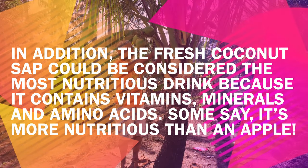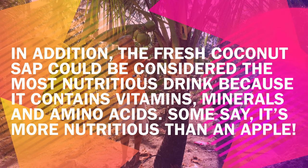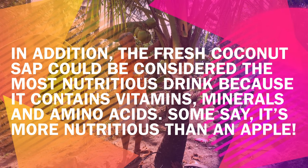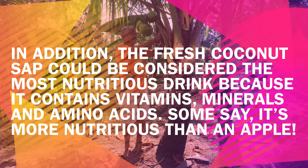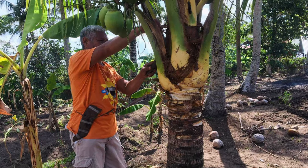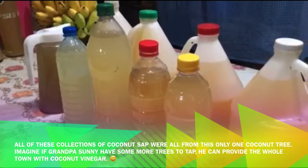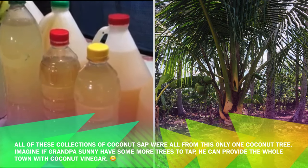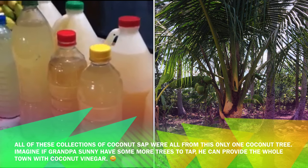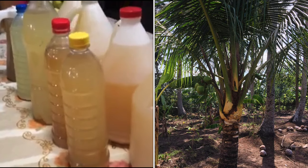In addition, fresh coconut sap could be considered the most nutritious drink because it contains vitamins, minerals, and amino acids — some say it's more nutritious than an apple. All of these collections of coconut sap came from just this one coconut tree. Imagine if Grandpa Sani had more trees to tap — he could provide the whole town with coconut vinegar.